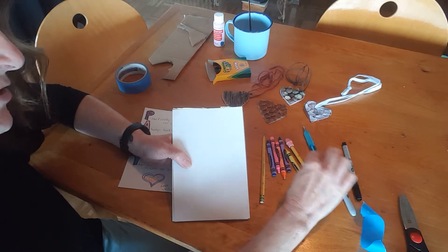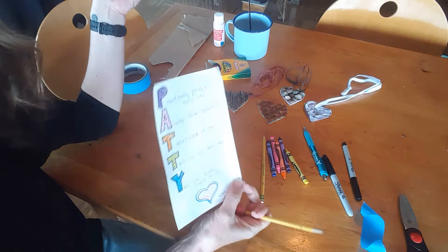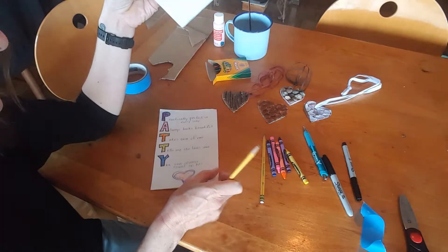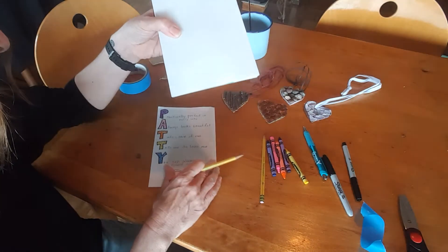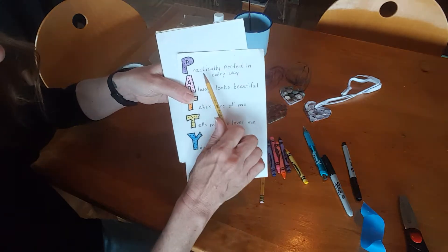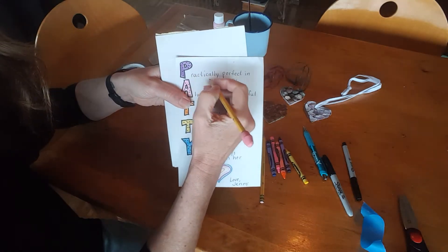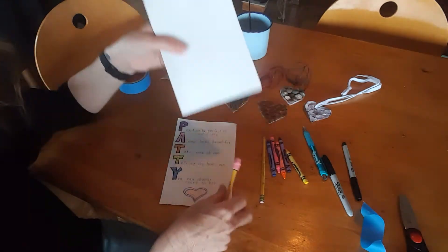I always suggest starting with pencil, especially when you're on your final draft. Play around with maybe a piece of scratch paper for different lettering. Start with pencil — even when you write these out, write them with pencil and then go over them with a black pen and they'll show up nice, and then go back and erase your pencil marks.